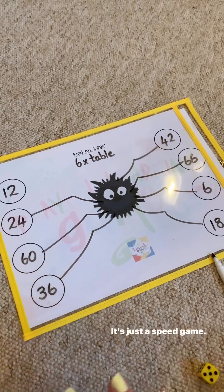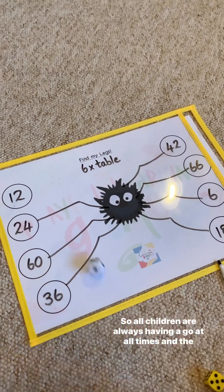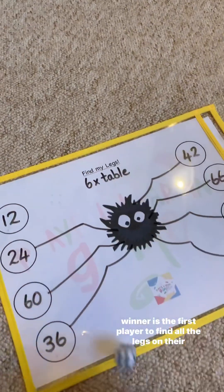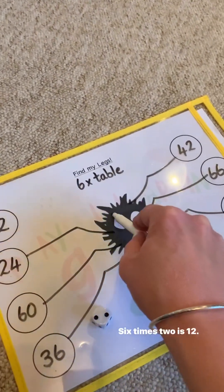It's not a turn-taking game, it's just a speed game. We've got to find the legs in the quickest time, so all children are always having a go at all times, and the winner is the first player to find all the legs on their spider. Six times two is 12.